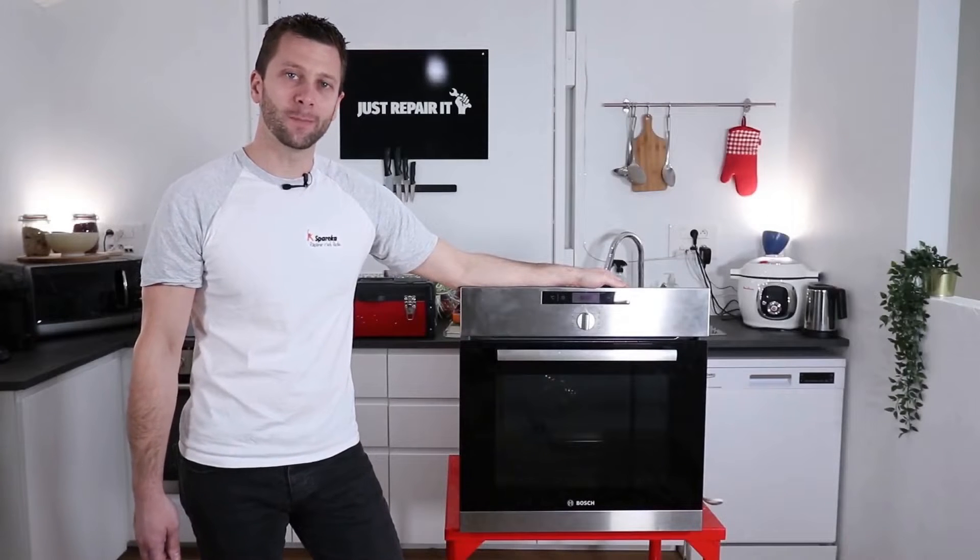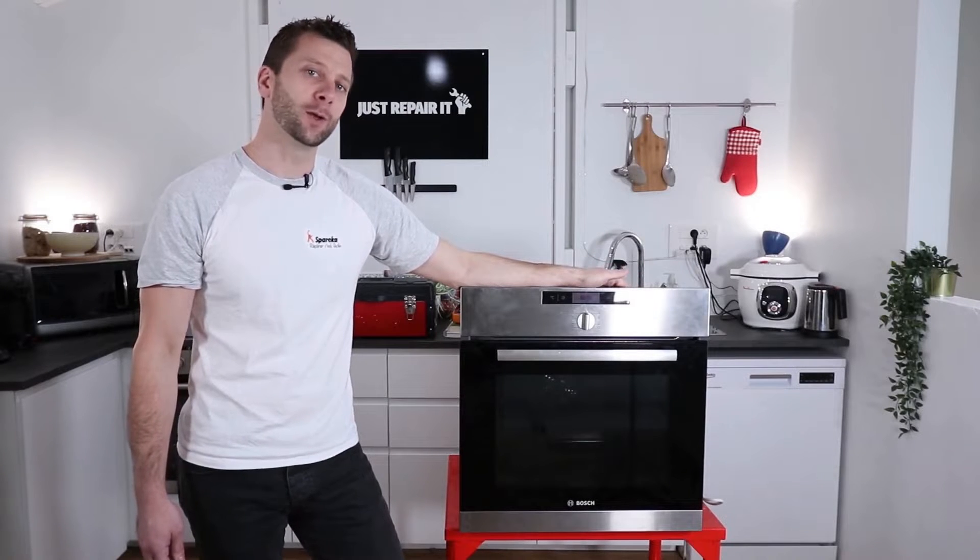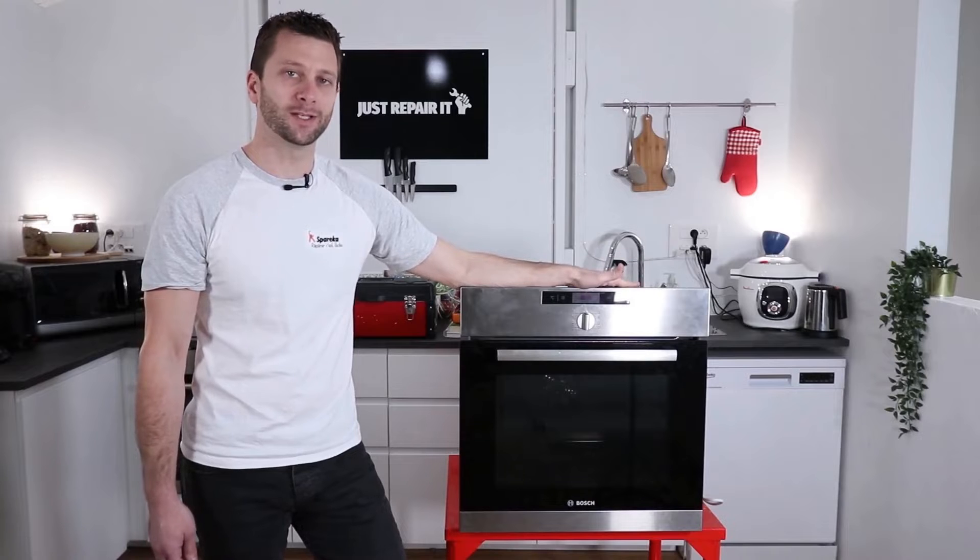Hello, this is Cyril from Sparecam. Today we are looking at an oven. We will see together how to find the origin of a disjunction on this device. I will explain the different checks to be made in order to find the cause of the disjunction.